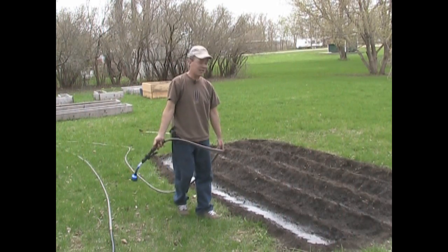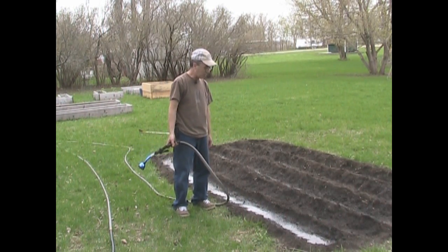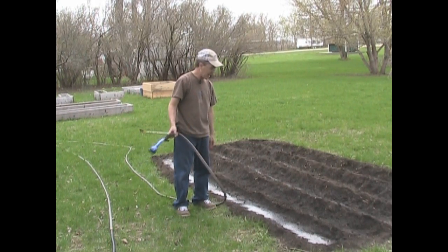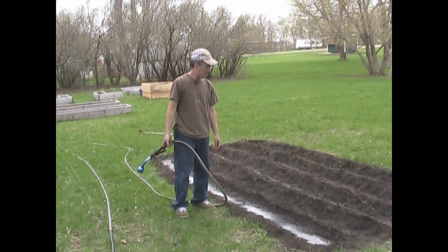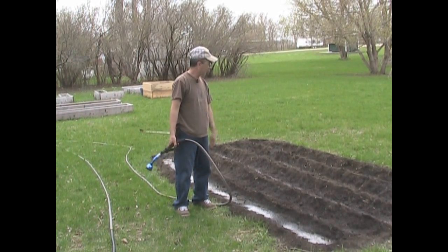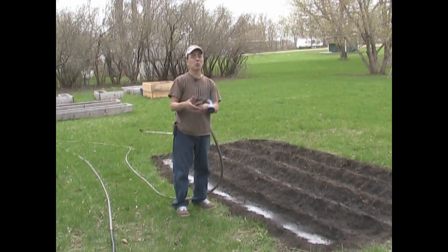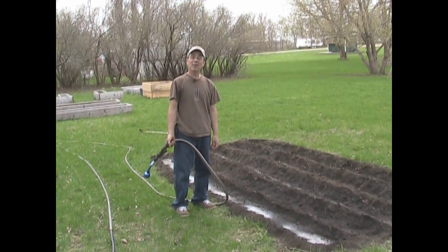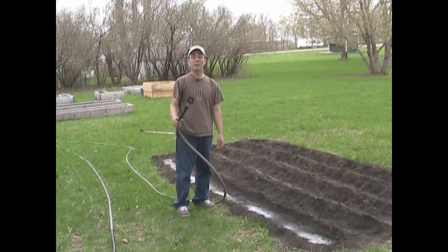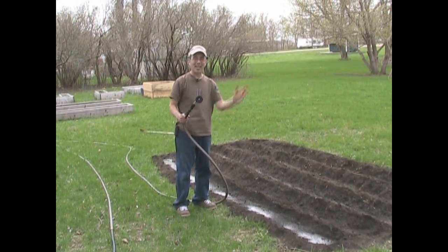And that is it — that is absolutely all there is to planting corn as far as I'm concerned. There are different methods of course, but this is my method. We'll come back in about maybe a week or two and see how it's doing. I've got to finish up covering the corn and watering it, but thanks for joining me for the corn planting episode. It's been the first time I've grown corn in a few years, so we'll see how it goes. Thanks everybody for joining me here in the garden. Have a great day. Bye.